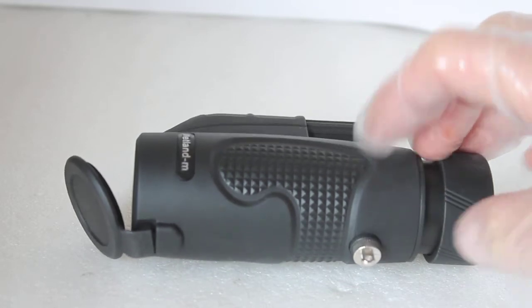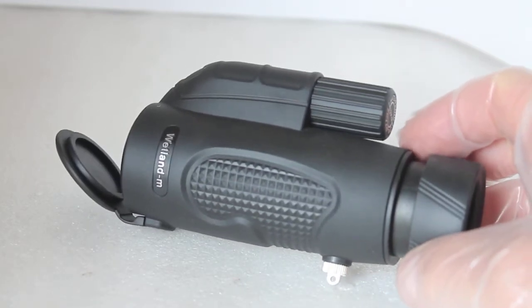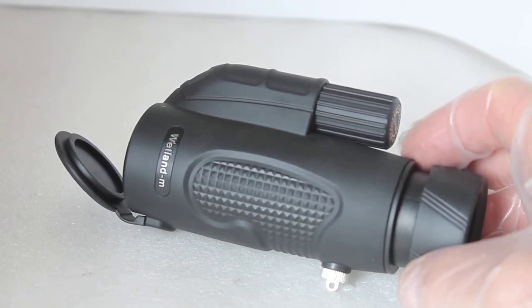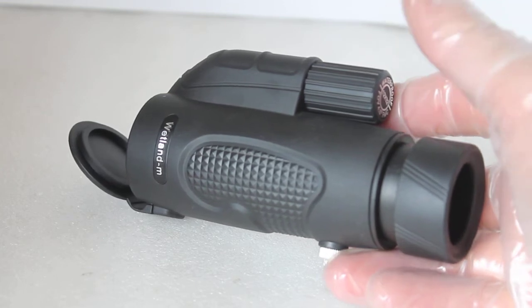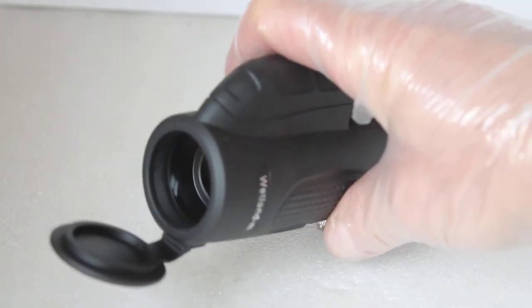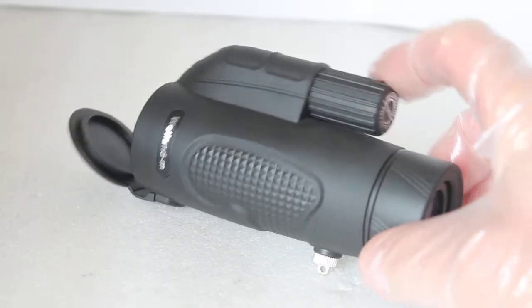On the underside there's a nice rubber grip and an attachment for the wrist strap, which is removable so you can mount this on a tripod. At 12x magnification with a 32mm lens, the field of view is only four and a half degrees, but it doesn't give the impression of looking through a pinhole — it's quite a comfortable viewing experience. That said, tracking fast-moving objects will be trickier than with, say, the 8x32, which has a much wider field of view.